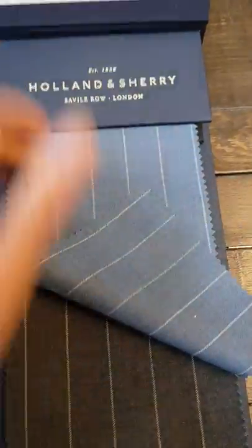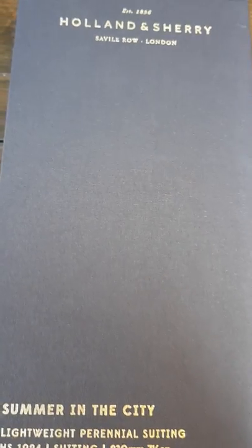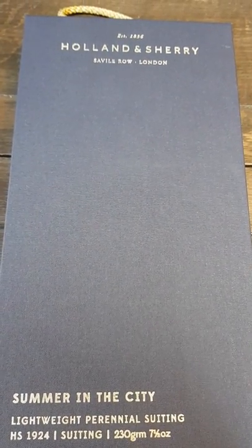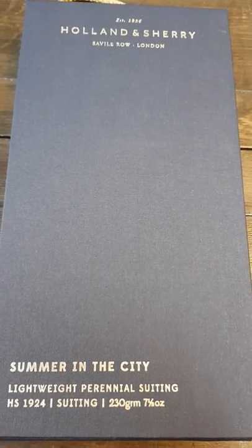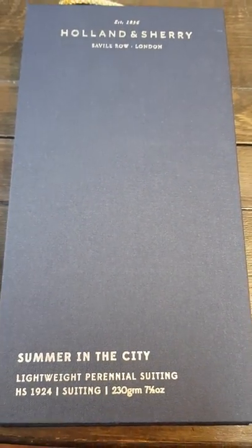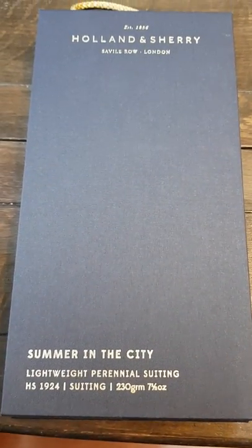So this is the Summer in the City range by Holland and Sherry, Savile Row London. If you've got any questions about suit fabric, drop me an email at michael@jamespersonaltailor.co.uk. If you've found this on Instagram, please drop me a DM if you have any questions about suitings or bespoke suits made up in fabrics such as these.